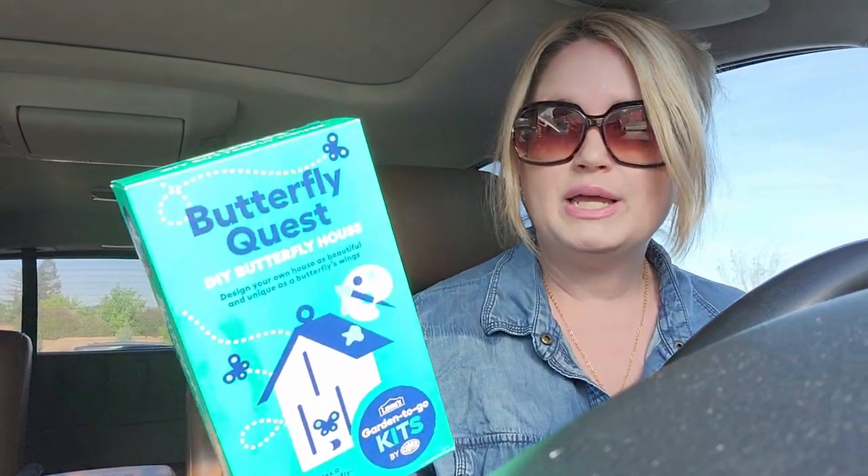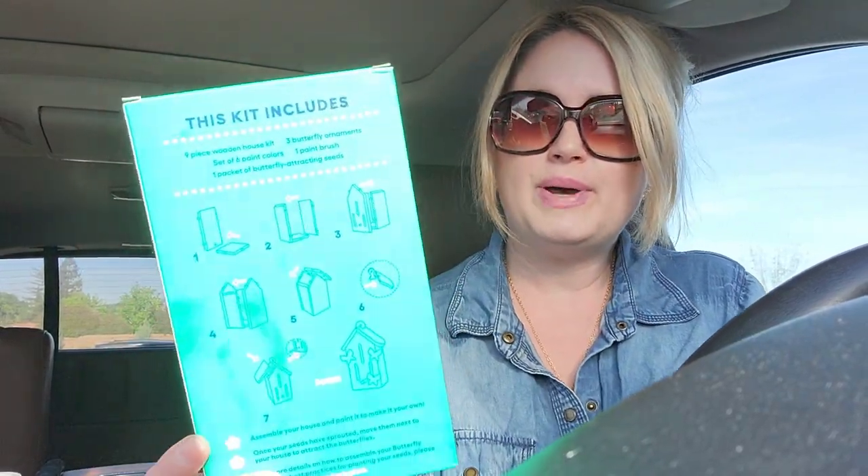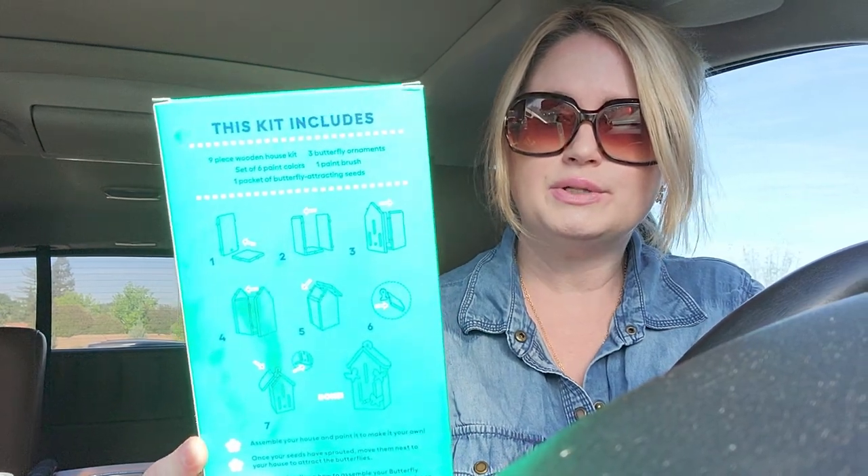So the kit is called 'Butterfly Quest: DIY Butterfly House — Design Your Own House as Beautiful and Unique as Butterfly Wings.' It's completely for kids, so it's really fun. The back has directions on how to build it. It looks like the kit includes a nine-piece wooden house set. It has a little Lowe's sign on the side, and I love butterflies!